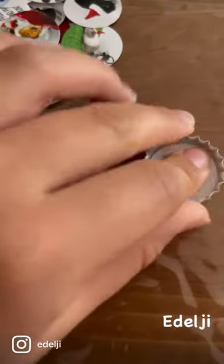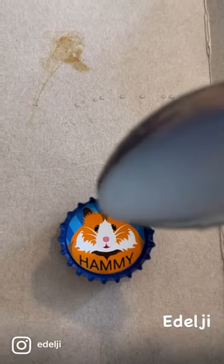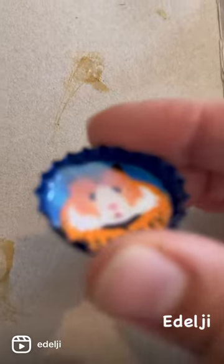Next, you'll need to use double-sided tape or glue, whichever you prefer, and really stick those down. And then you'll need to use a couple of drops of varnish.